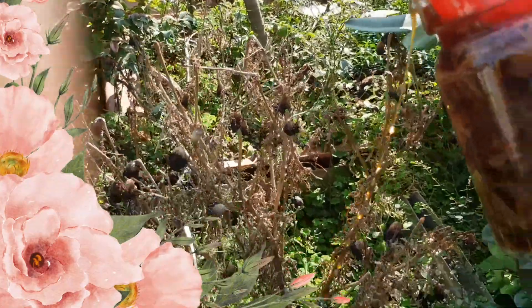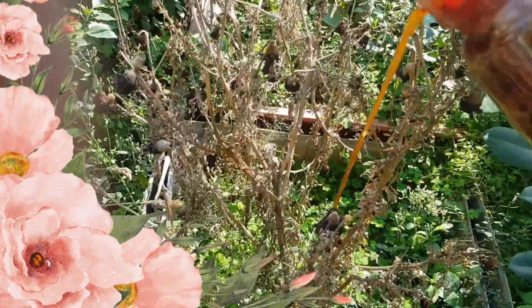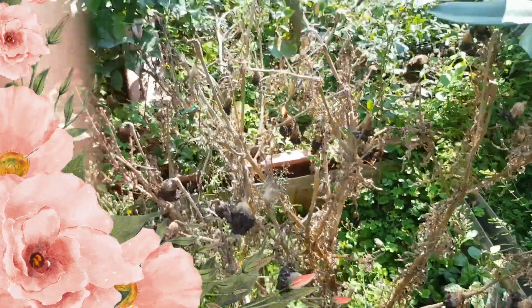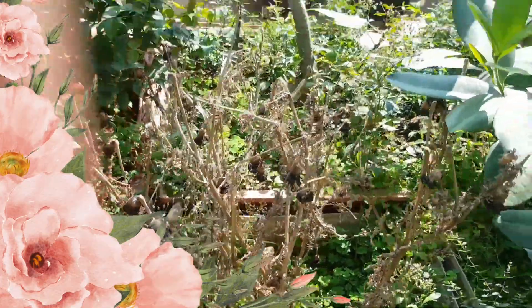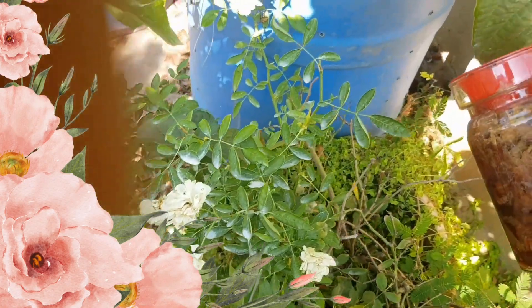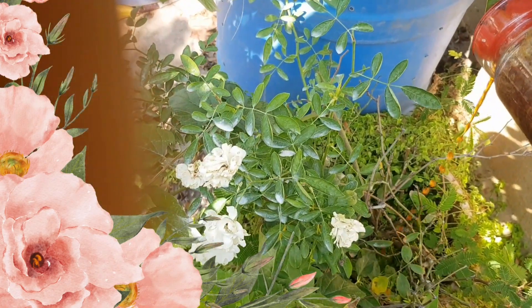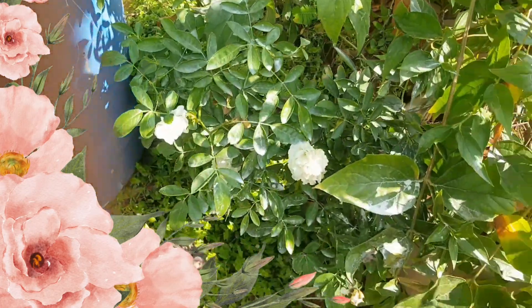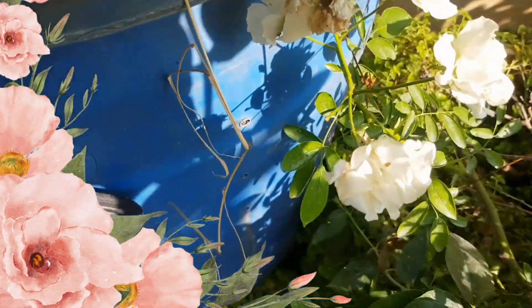This is onion peel fertilizer. Just soak the onion peel in water for 24 hours and add Epsom salt. Epsom salt is very essential for growing plants. In this onion fertilizer, the nutrients — magnesium, potassium, calcium, and iron — regenerate the plant.